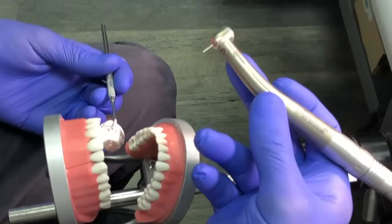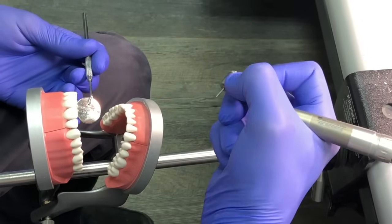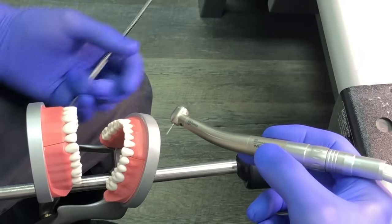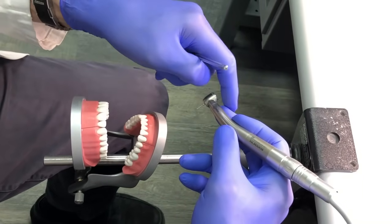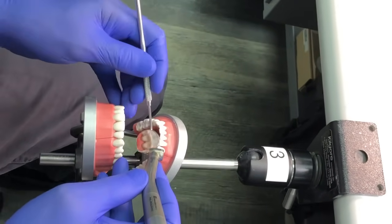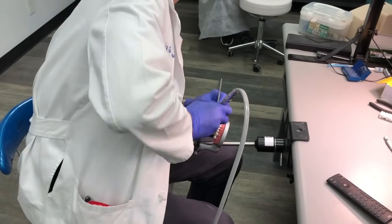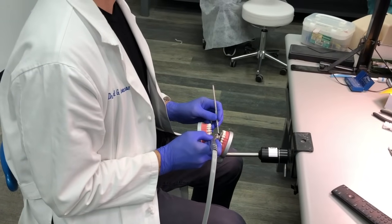I'm using a modified pen grasp here. Don't grab the handpiece like you're holding a crayon — that's not good hand control. You want your hand braced, with the thumb pushing up against the middle and index fingers. That leaves the fourth and fifth digits to help stabilize your position. I'm using finger rests with both the mirror and the handpiece — everything is stabilized. My elbows are tucked in tight, I'm sitting upright, giving me a nice controlled arc from left to right.